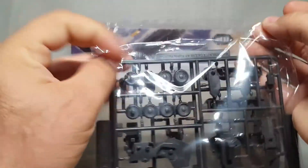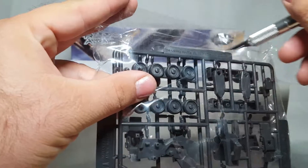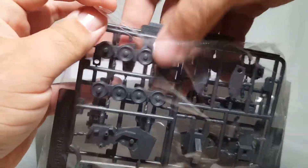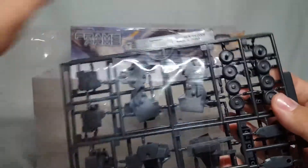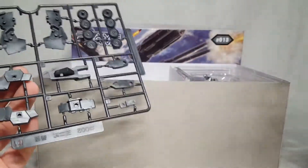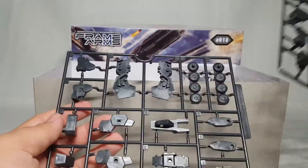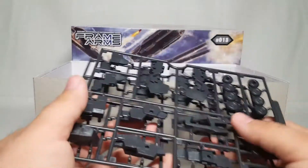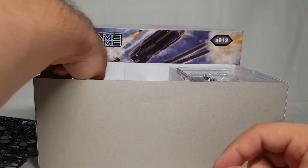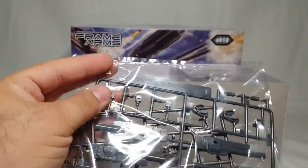Here we've got some B-runners. This thing will have multiple parts to build multiple suits. This one I can see has what looks like leg armor and what appears to be the tank wheels, so that's pretty cool. You've got two B-runners - set those over here.